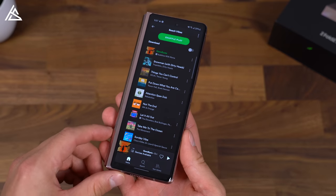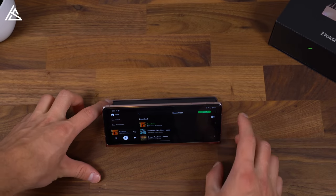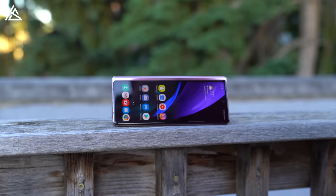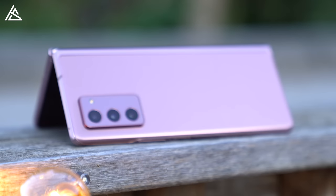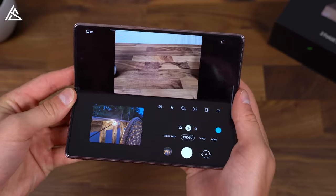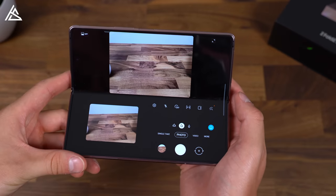And on to flex mode — I've used it quite a bit. For example, in the Spotify app, one mistake I made was using it like this and setting it down, which was a mistake because the phone rocked quite a bit as it sat on that camera bump. Just make sure if you want to use flex mode like this, you set it in tent mode. That's really the key — especially if you want to touch the screen and continue doing something while maybe a song is playing. Flex mode also works when the phone is completely open, and it's excellent within the camera app because you can snap pictures and then quickly preview them right away.